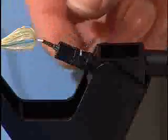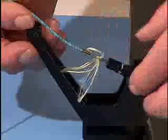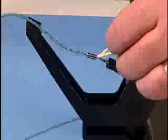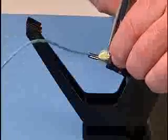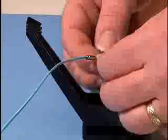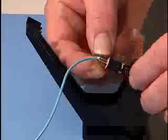Turn the unit one-eighth of a turn in a counterclockwise direction to fully expose the end of the connector. Unclamp the fiber cord from the installation tool. Slide the selected crimp sleeve farther down the fiber to release the Kevlar. Carefully cut off the Kevlar at the connector body. Spread the Kevlar evenly around the stem portion of the connector. Slide the crimp sleeve over the Kevlar, ensuring the sleeve is butted against the retaining ring on the connector.